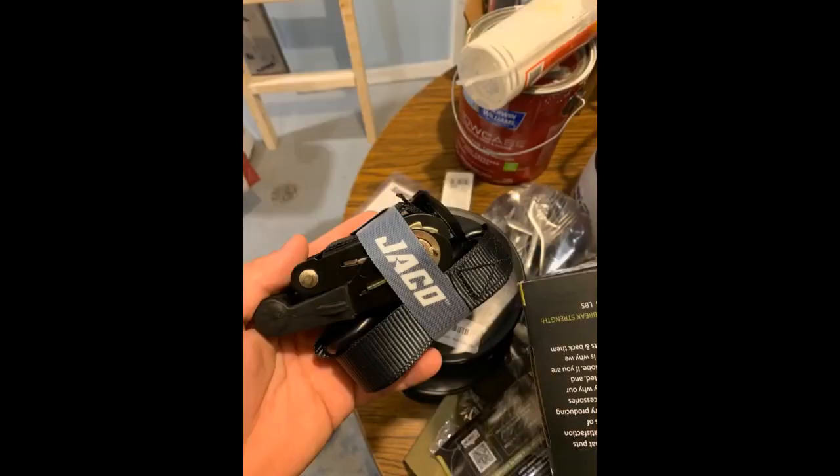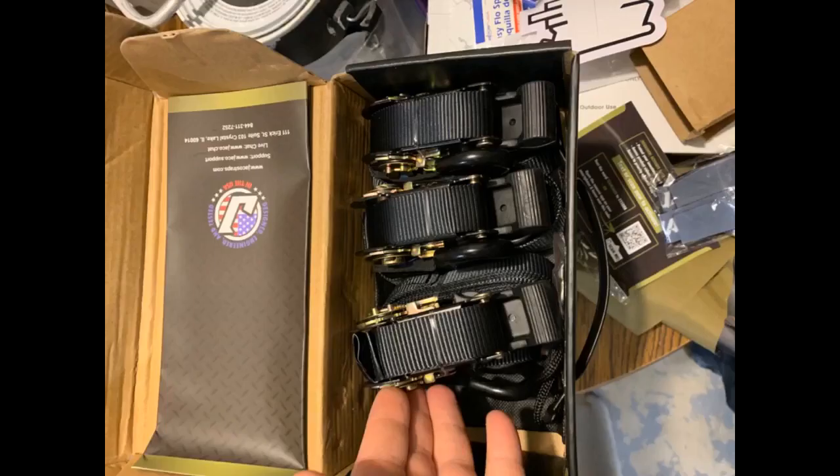I looked at all the reviews before selecting these straps — I am very pleased. Sturdy, well-made products. The ratchet assembly works smoothly and their coating is immovable and permanent. These are very good ratchet straps, very sturdy and easy to use, unlike other straps that jam when ratcheting down or when releasing the strap.